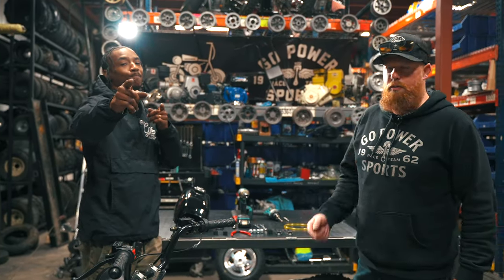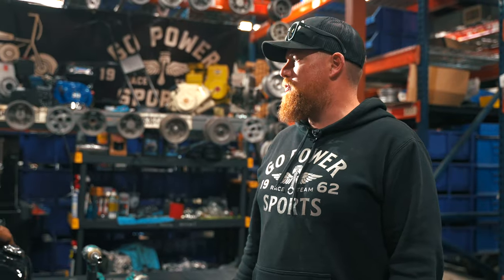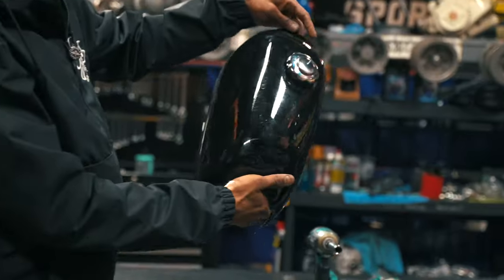What's up? I'm Taylor at Go Power Sports. It's your boy Flacco. We are about to install the MB200 bolt-on gas tank kit.